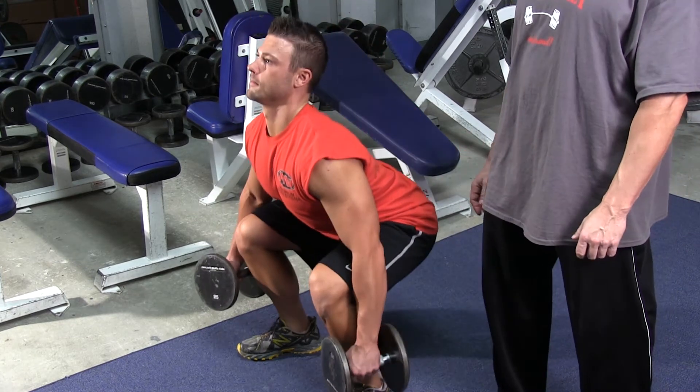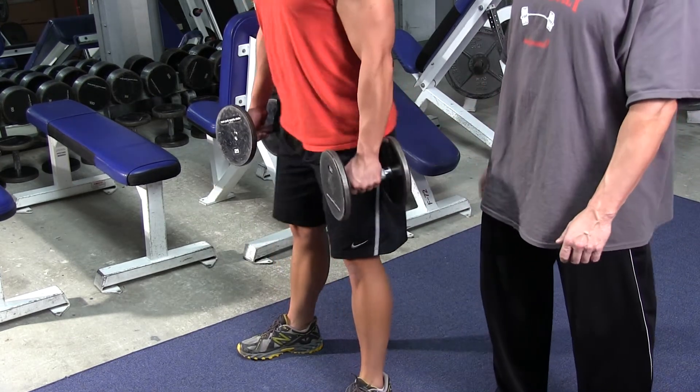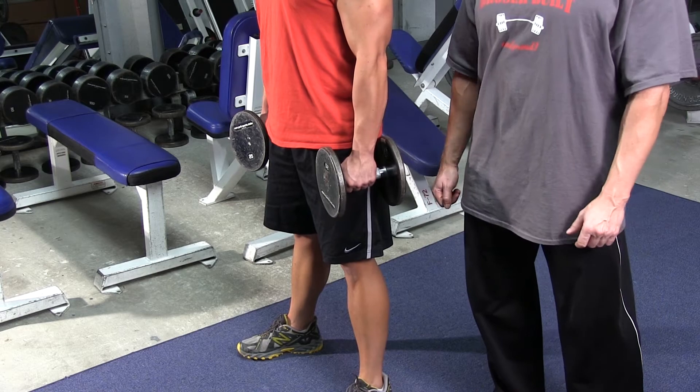This movement is excellent for the thighs, also excellent for the glutes and the hips, and that's how you properly perform the dumbbell squat.